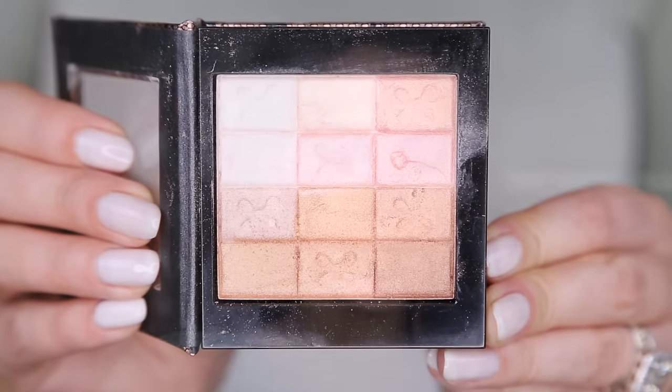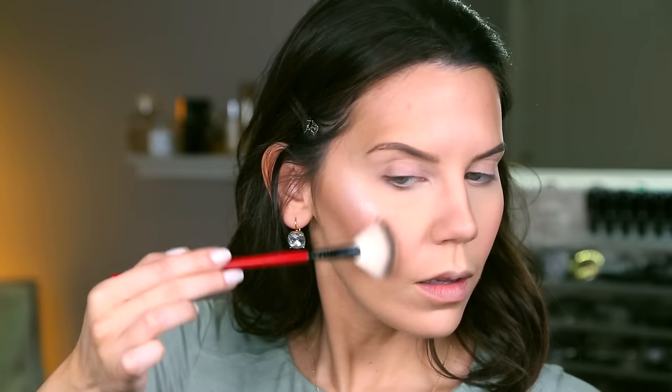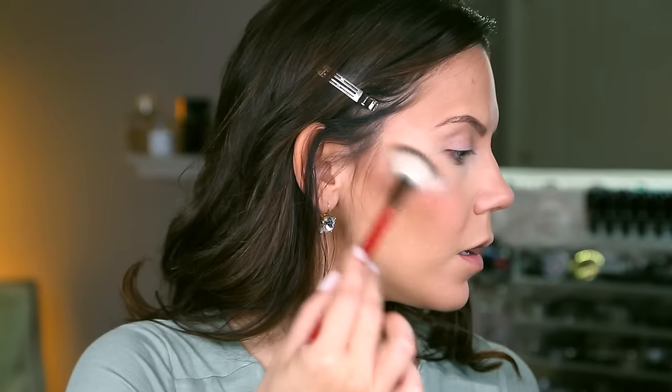Now I'm going to highlight and I am using this guy right here from Physicians Formula — this is the Shimmer Strips All-in-One Custom Nude palette for face and eyes, and this is in natural nude. I like taking the pink side. I'm using a fan brush from Smashbox and I am just going to pretty heavily shine up those cheekbones — just the tops of the cheekbones, going down a little bit on the apple but focusing the highlight right up here. You can always take your fingertip and kind of smooth out those edges really lightly with circular motions — you don't want to rub, you just want to blend.